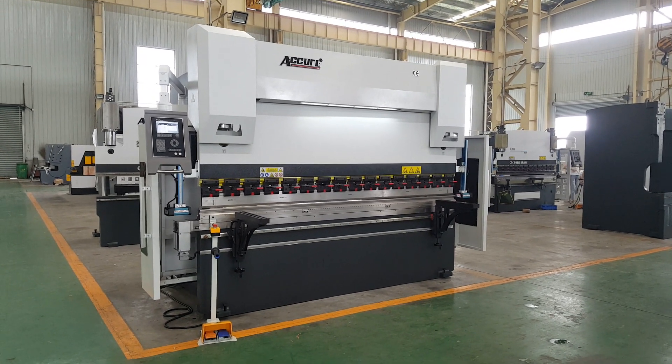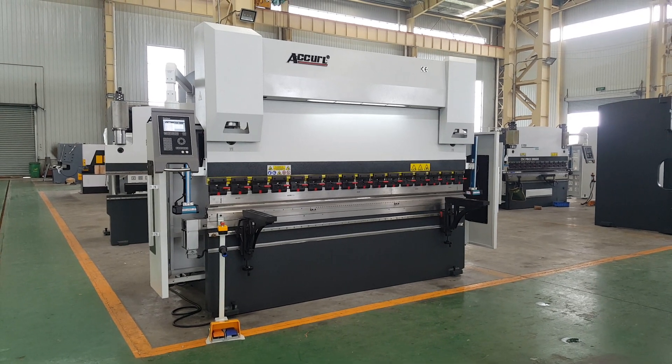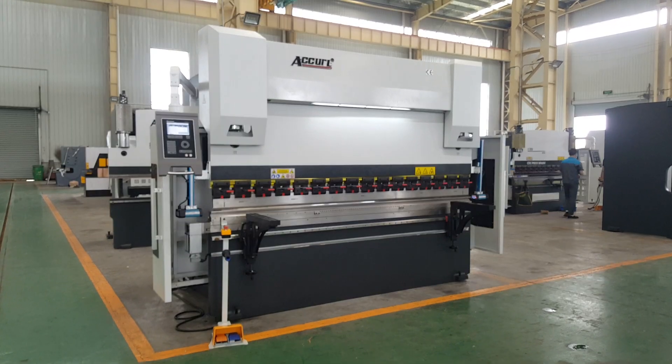Hello, here is Akko Manufactory. Today we show you the new model smart fiber CNC press brake with three axes.